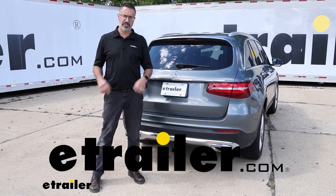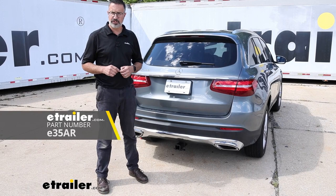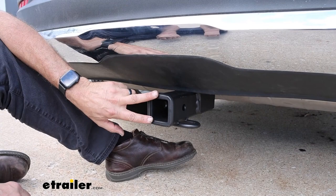Hi, John with E-Trailer. Today we're taking a look at E-Trailer's Class 3 receiver hitch and we've installed it on our 2018 Mercedes-Benz GLC 300. So let's take a closer look at the E-Trailer hitch, how it fits on the Mercedes, and some of the features of it.